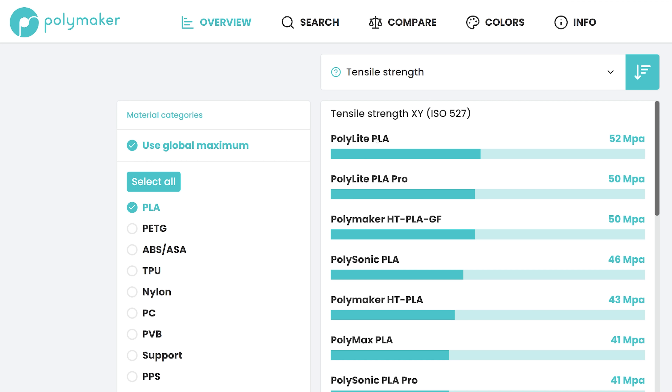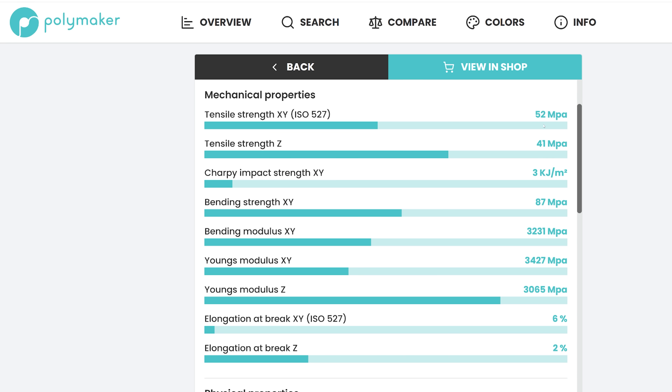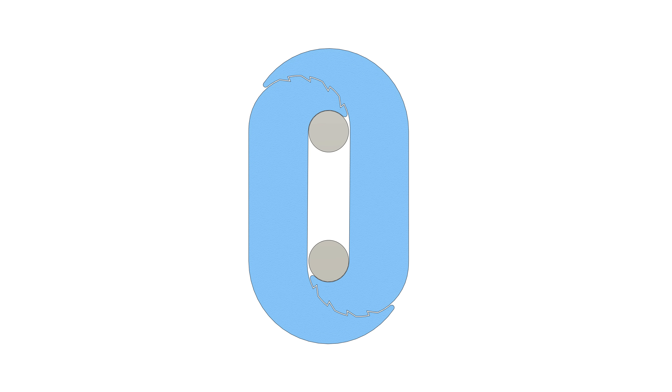I think we can do better — I want it to hold a ton. Polymaker supplies some structural strength numbers on their filaments, and we can use this to do some basic calculations. Their PLA filament has a tensile strength of 52 MPa when printed flat. Converting 1000kg into newtons gives us 9810 newtons, and dividing by the tensile strength gives an area of 1.9 × 10⁻⁴ meters squared, or 190mm². This means if we slice the hook through the middle, we need that total cross-sectional area to be at least 190mm². To be safe, I'm doubling this area for a safety factor to account for print quality issues or unwanted bending forces. However, the cross-sectional area can't be too large as we still need to stay below the 50g limit, so we want the hook as short as possible but as wide as possible.